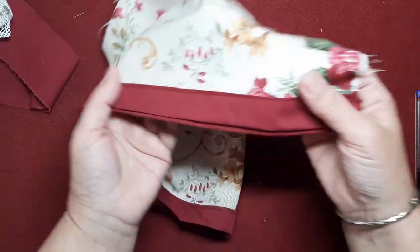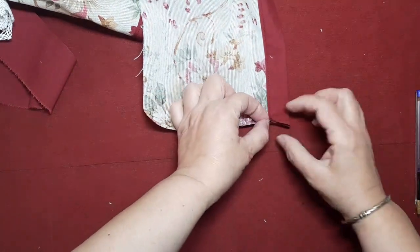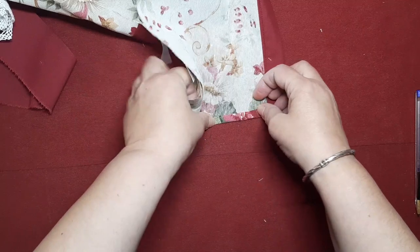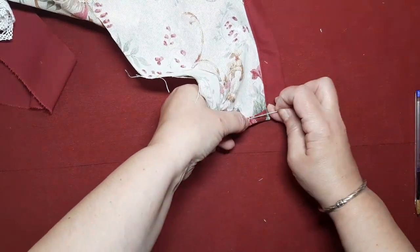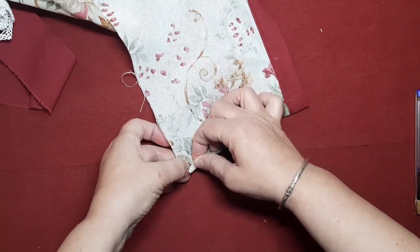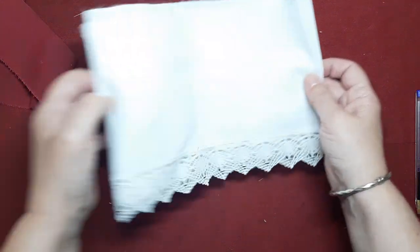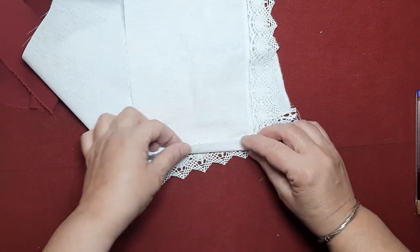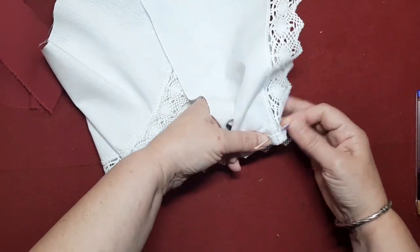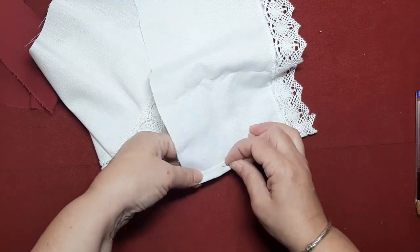Le he dado un poquito de plancha para sentar un poquito más y ahora vamos a hacer una cosa. Vamos a cogernos los laterales de lo que es la falda y vamos a hacerle un dobladillo muy finito, como de medio centímetro y medio centímetro hacia adentro. Y esto lo vamos a pasar a la máquina. Este dobladillo lo vamos a hacer en la falda y en la enagua, en las costuras que van a ir en los extremos.